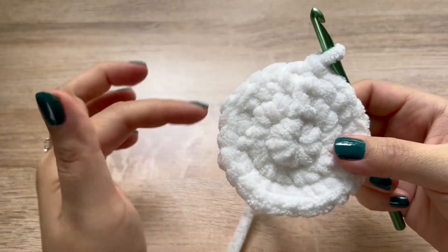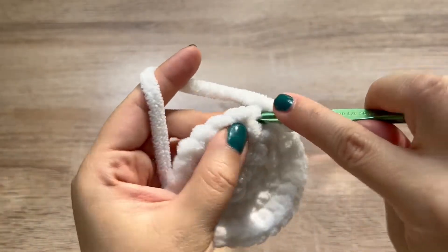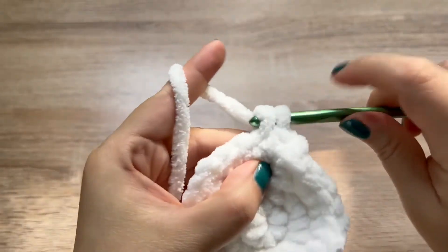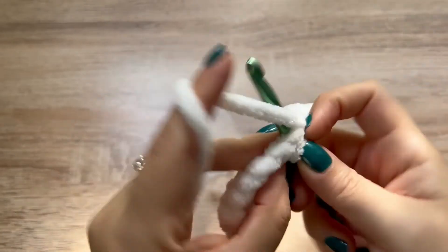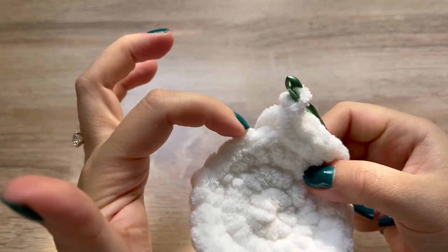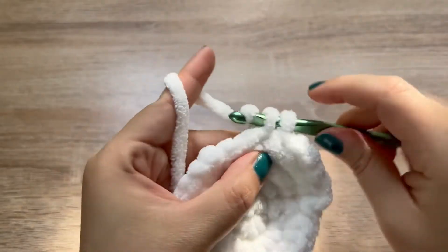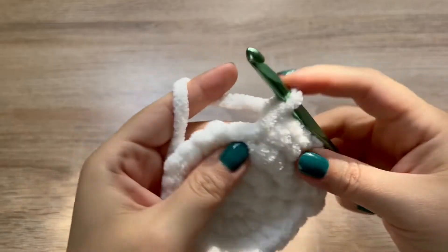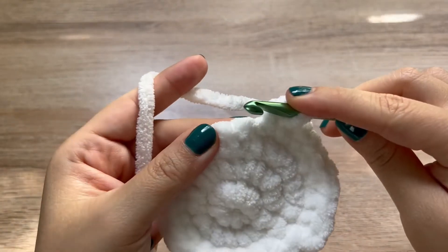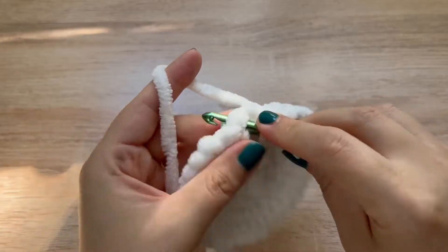For round four, it's going to be our last increase round. So chain up one. The pattern we're following for this round is single crochet, single crochet, two single crochets. Go ahead and follow that pattern all the way around for round four. Round four should have 32 stitches. Join to the first stitch in the round.